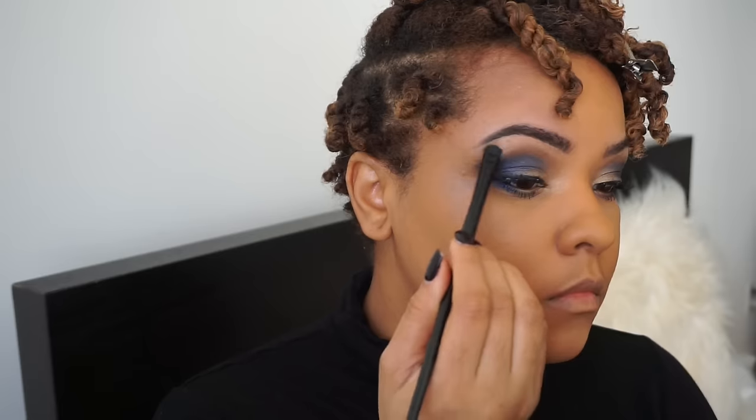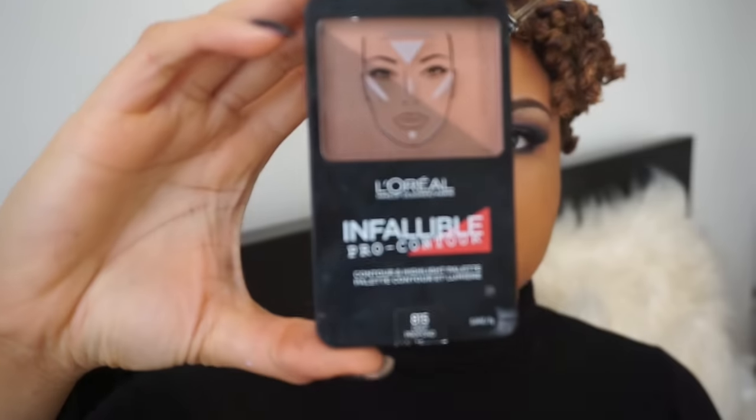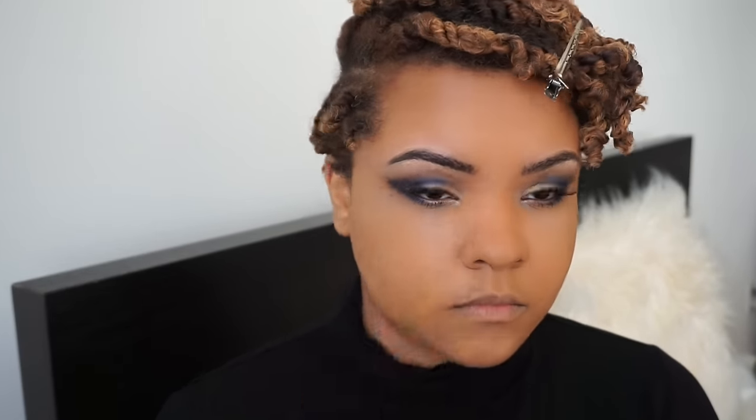I'm going back into the eyeshadow palette to use the color Bathwater to highlight my brow bone. I forgot to mention that I did apply eyeliner — I just did it off camera because it was getting on my nerves. I'll be using the L'Oréal Infallible Pro Contour Palette to contour my cheeks, a little bit of my nose, and my jawline — just something super soft.